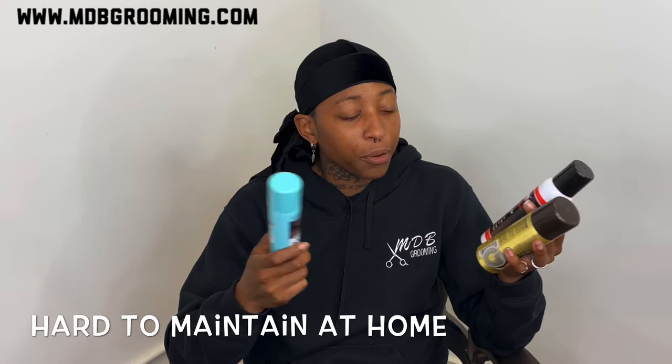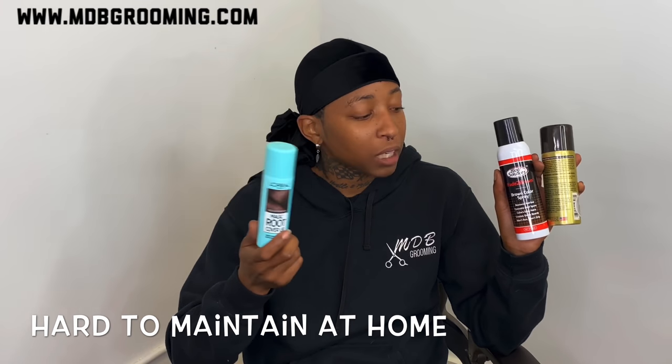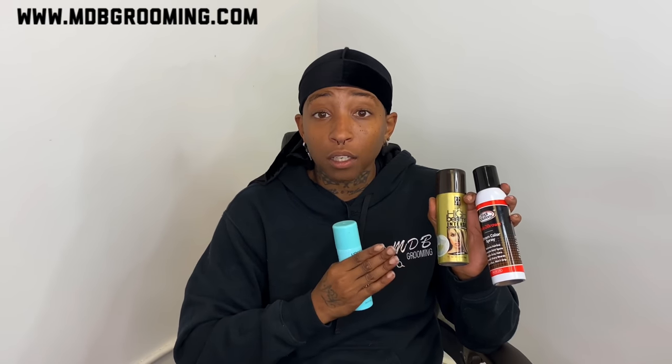I feel like the spray lasts the least, but I started off using these because this was the only thing on the market when I first started using enhancements. The main reason I utilize the spray is because it gives off a matte look — a matte black or a matte brown look. When I'm doing lower units that consist of braiding hair or crochet hair, that hair is synthetic, so it gives off a shiny look. I get to dilute that shiny look with the matte enhancements.